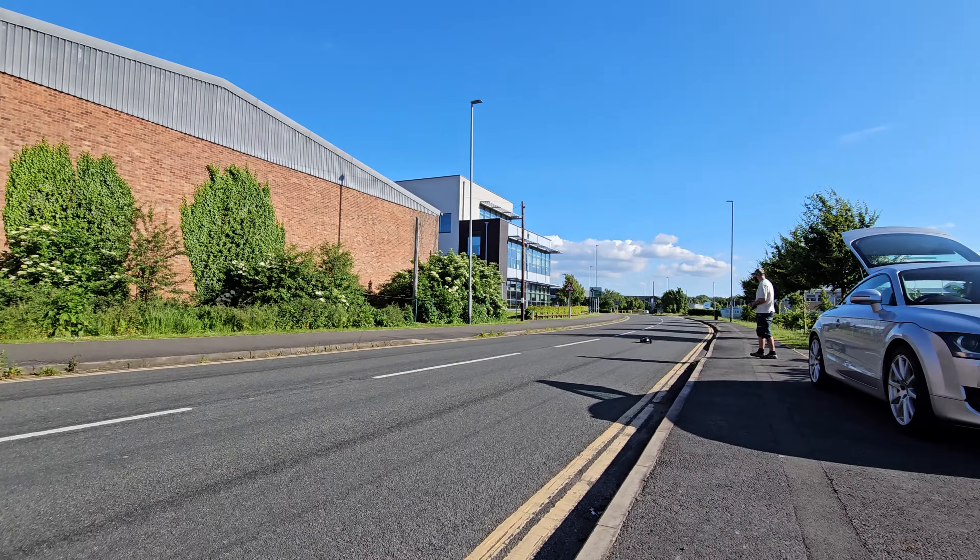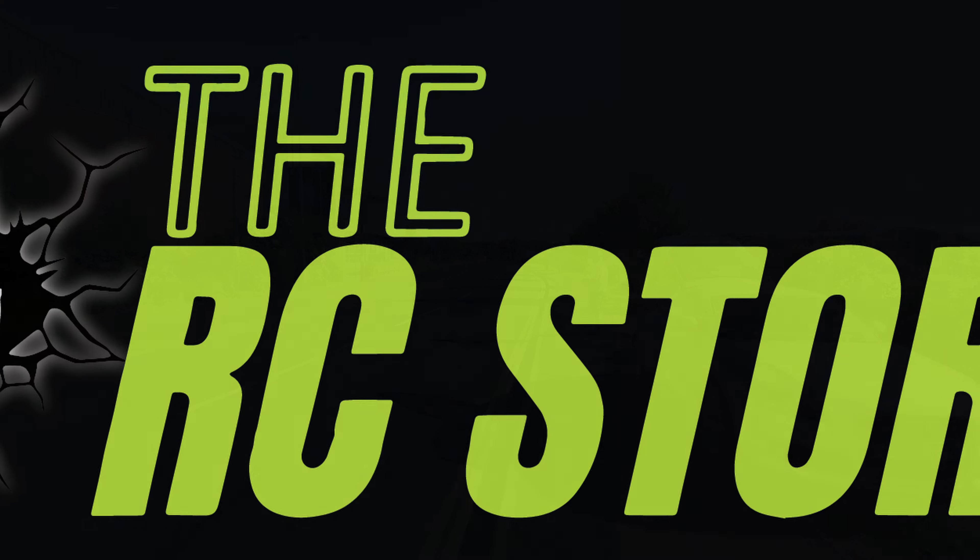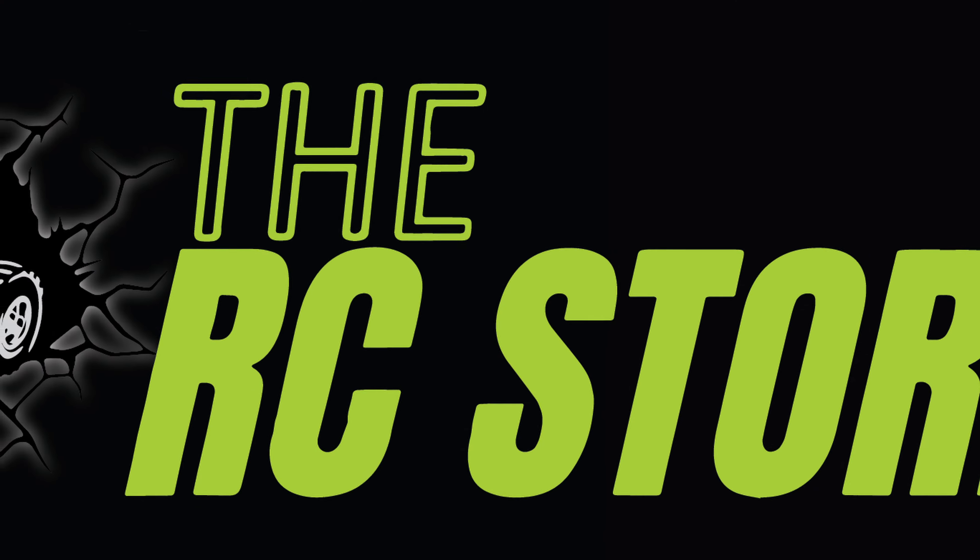Welcome back to the RC Store, my name's Ammo. On the desk today we have the Corali Asuga XLR. As you know if you've been watching the channel, the Coralis are a brand new platform - we bought a Syncro 4 and it handles so well that we had to try out its bigger brother, the Asuga. If you haven't seen the running video on the Asuga, be sure to check that video out.